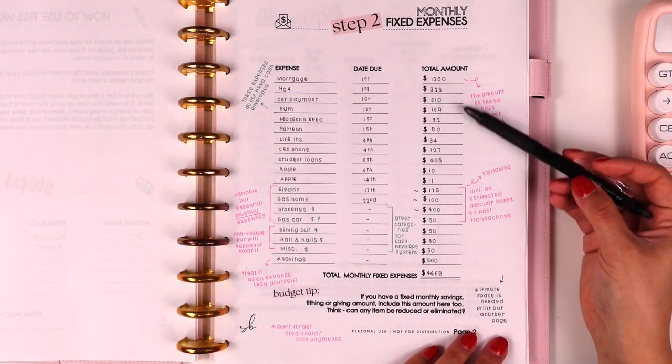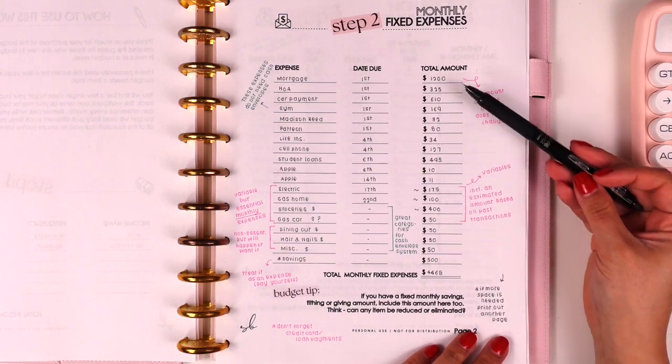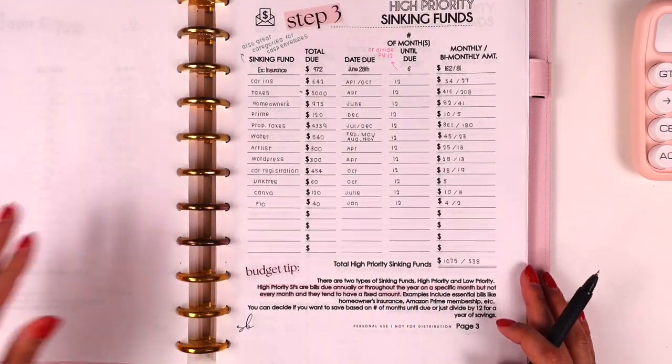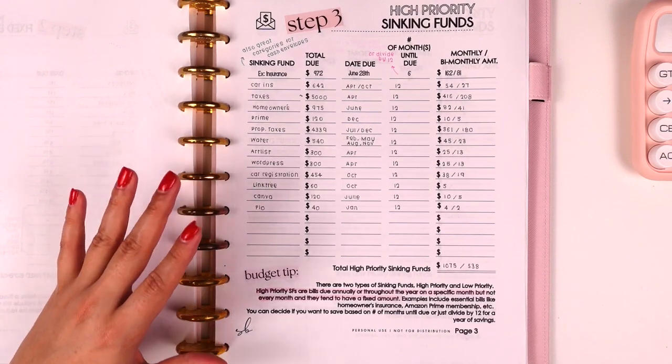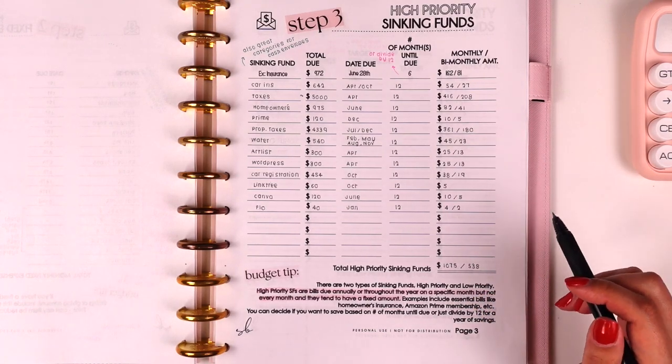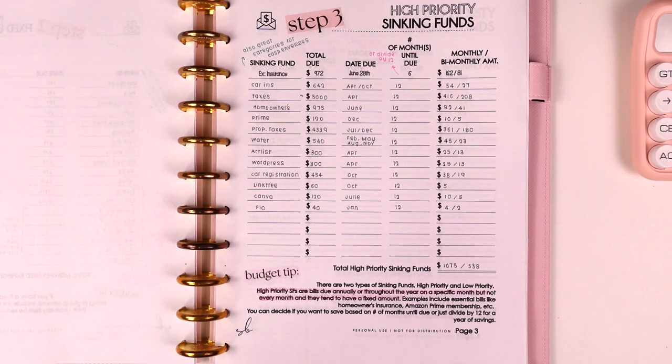I have my total amounts based on the fixed amounts and the averages I picked out, and then I have my total down here. We're now moving on to Step 3, which covers sinking funds. There are two types: high priority and low priority. The one you're seeing here is the high priority sinking funds — these are absolute necessities, bills that come due maybe once a year, and they typically have a fixed amount.